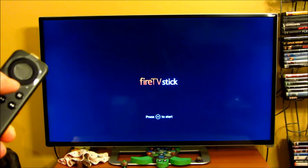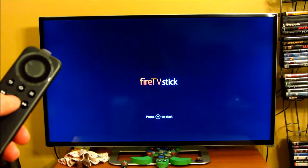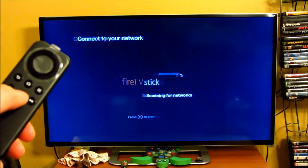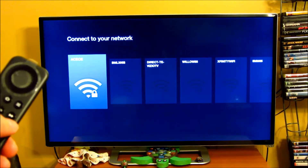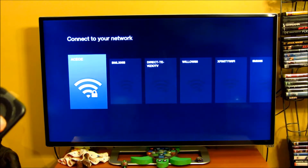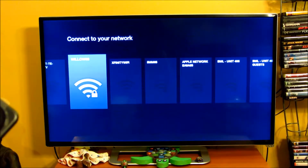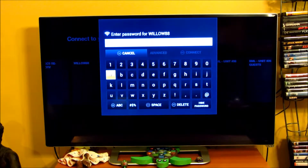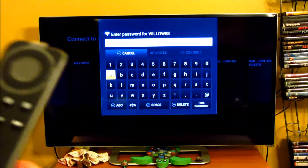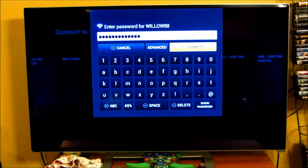And there you go. It says press play to start, so I'm going to do that. Now it's scanning for my network. I am going to select my network and type in my password. I've put in my password and I am going to click connect.